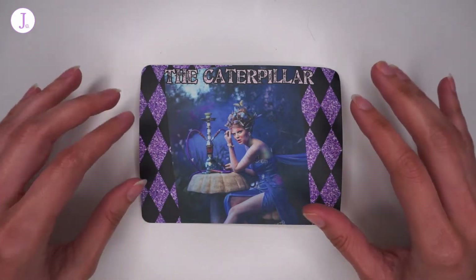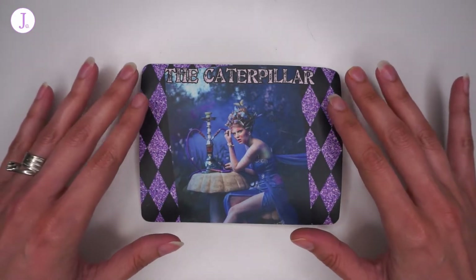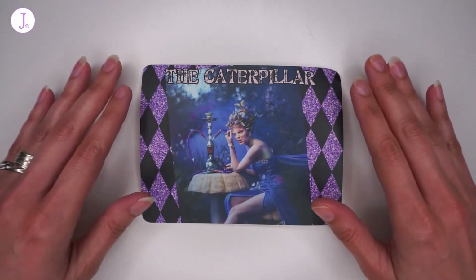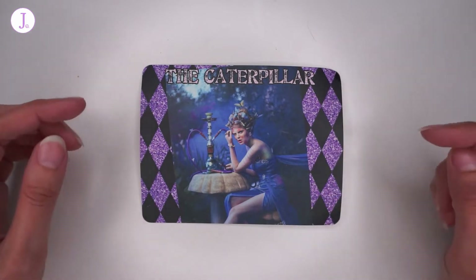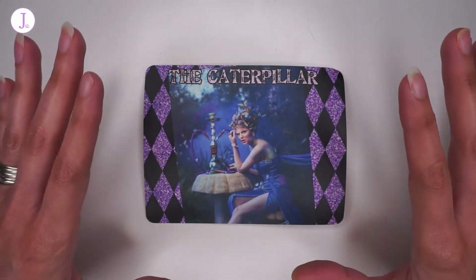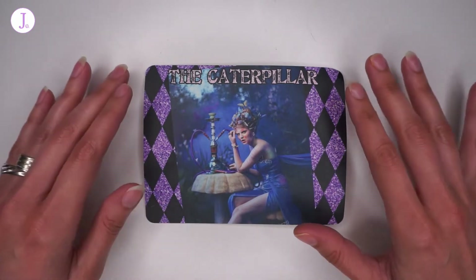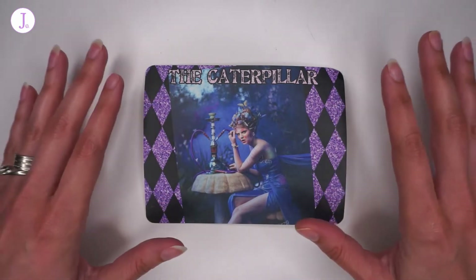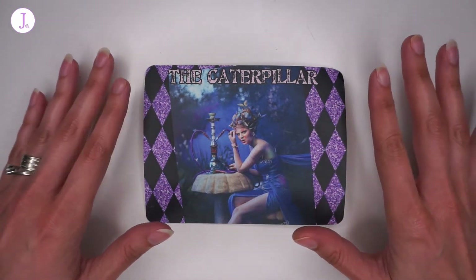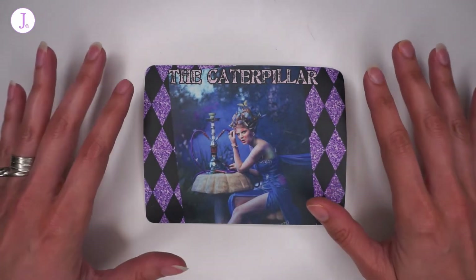We also get several extras every month. This yarn is by Dire Wolf, and all the information about this specific seller will be in the description box below this video, as well as a playlist of previous unboxings of this club if you're interested, and any other information you might need in case you are interested in this yarn club.